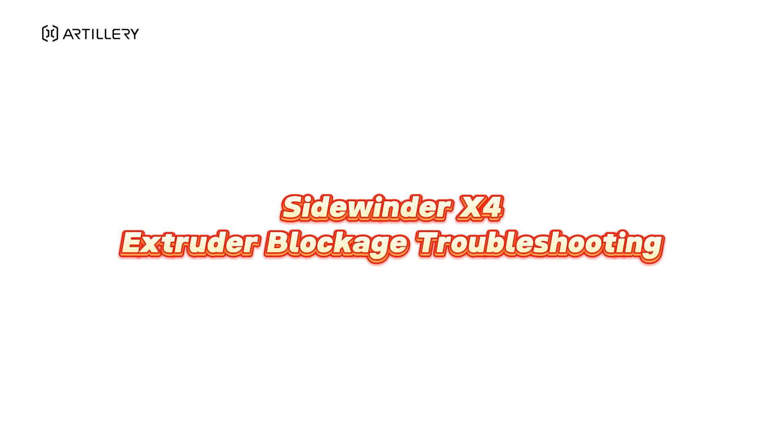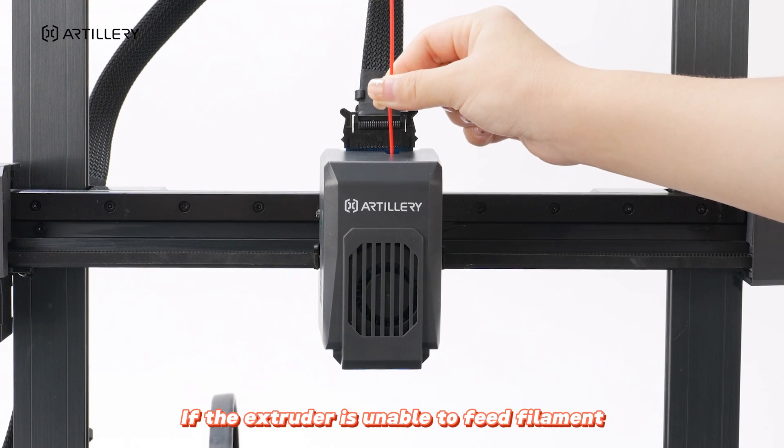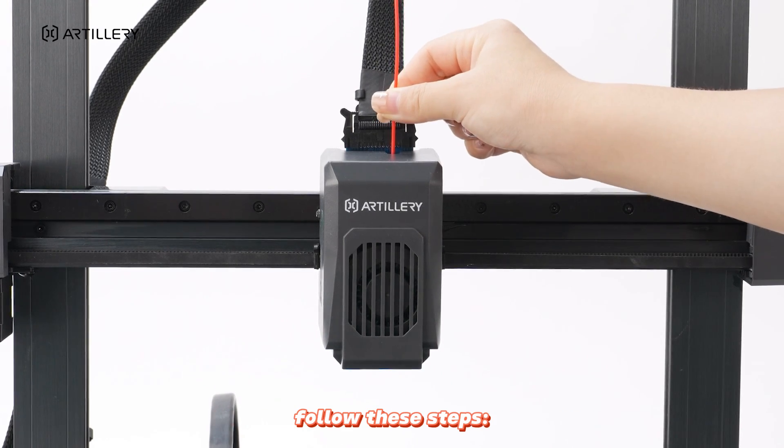Sidewinder X4 Extruder Blockage Troubleshooting. If the extruder is unable to feed filament, follow these steps.